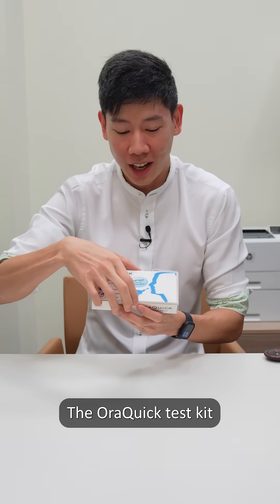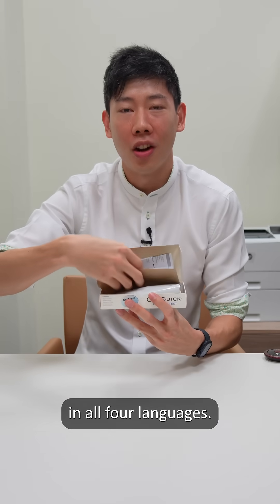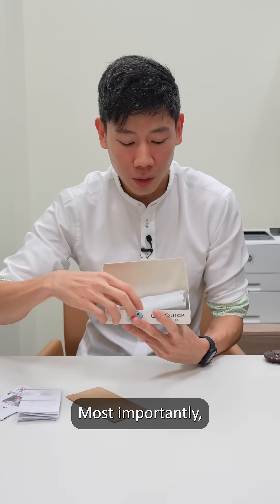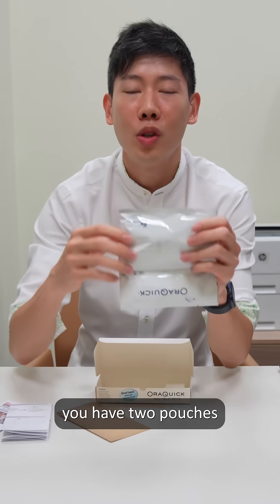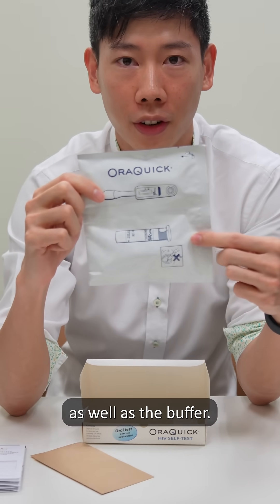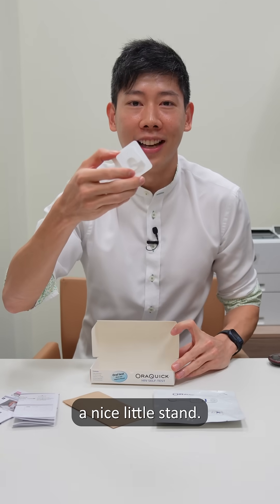The oral quick test kit comes with instructions in all four languages. You have a disposal bag below. Most importantly, you have two pouches with the test itself, as well as the buffer, and finally a nice little stand.